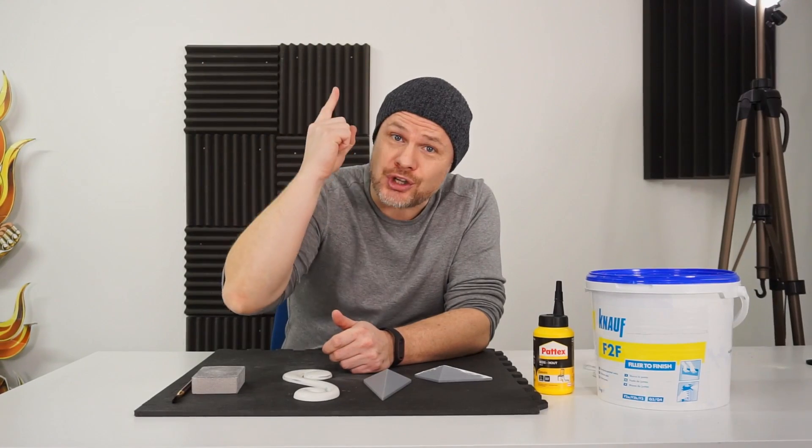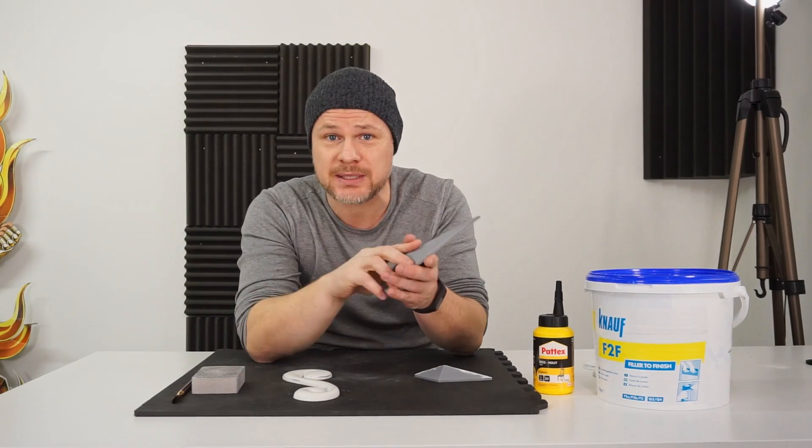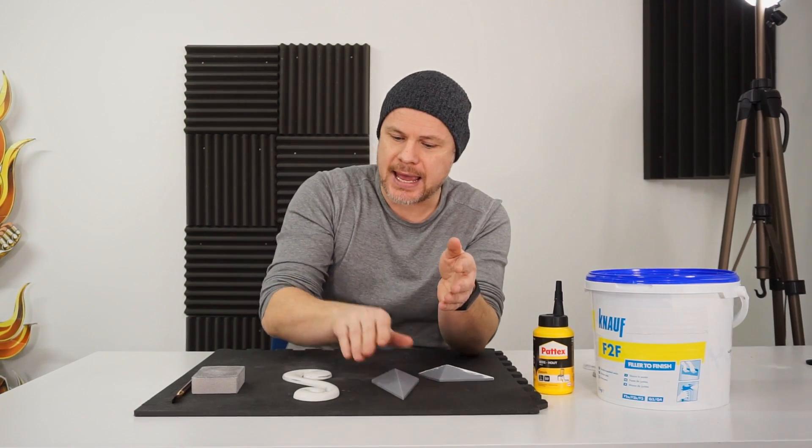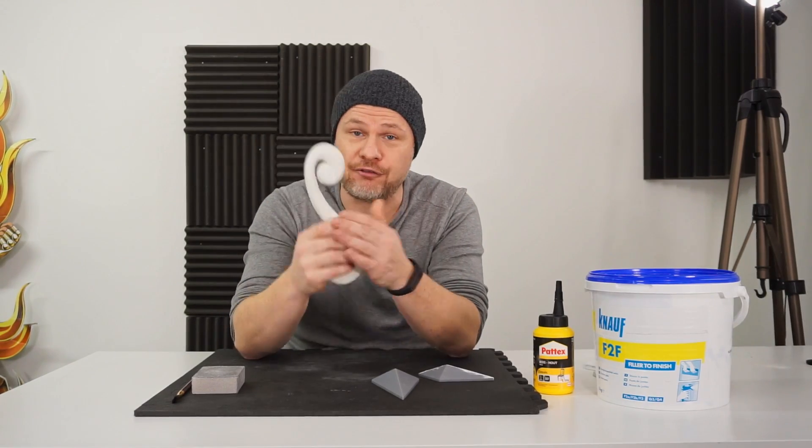Today I'm going to show you the number one tip on how to finish your 3D printed parts and give them that plastic molded look-alike finish.